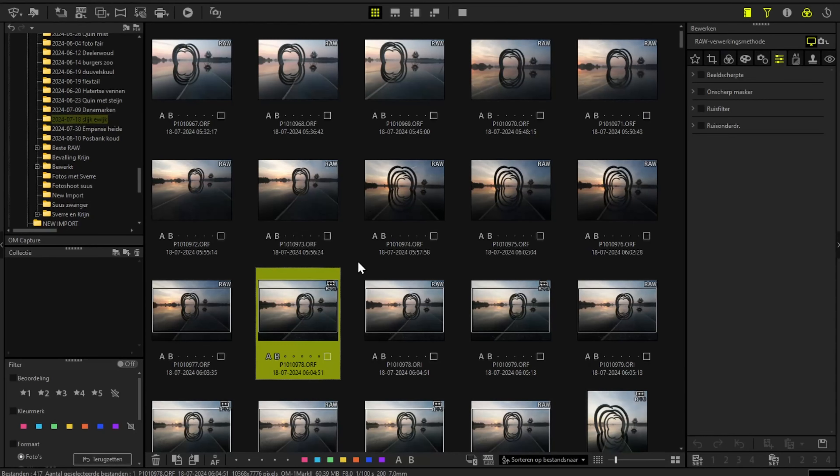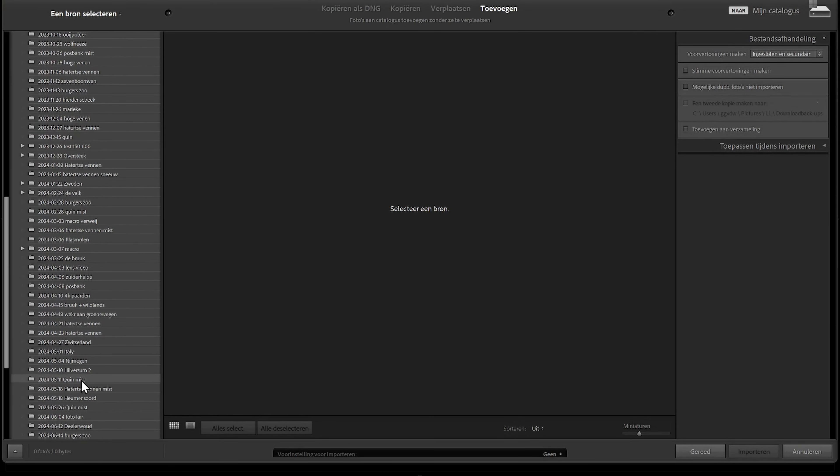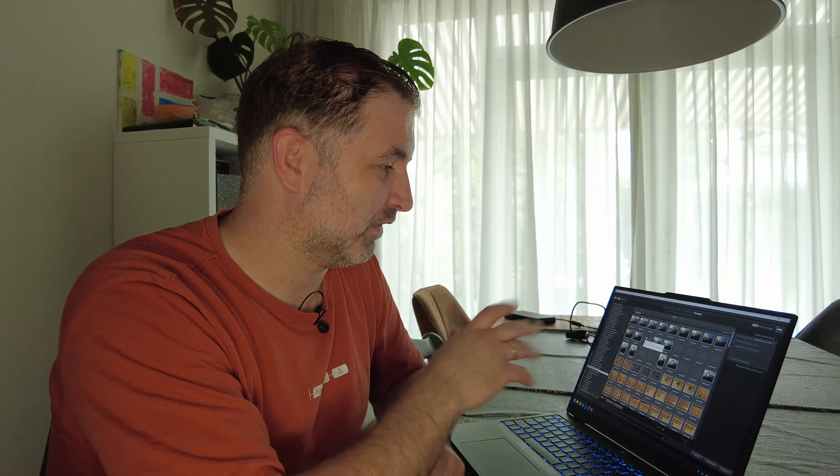The OM1 Mark II, as promised by OM System, delivers 14-bit high-res files in tripod mode. I was keen on looking into those 14-bit shots to see if they were better than 12-bit. Let me show you what happens when I import files into Lightroom. These are all tripod shots taken in high resolution mode, and Lightroom just says it can't handle those shots.